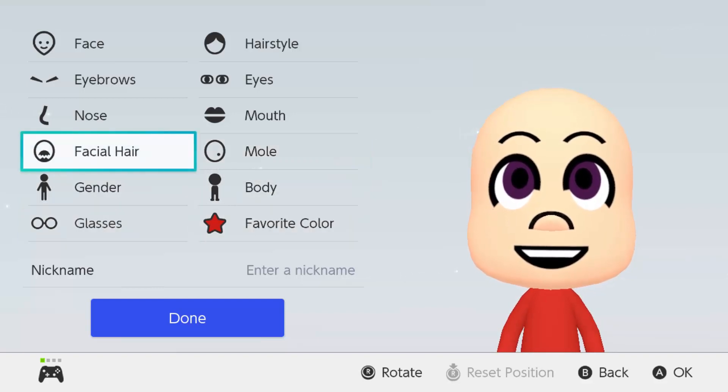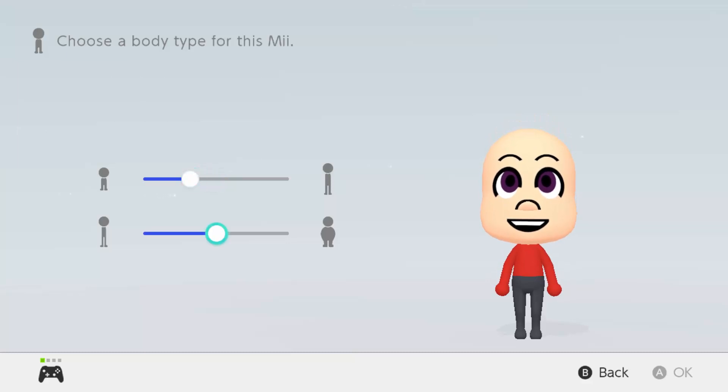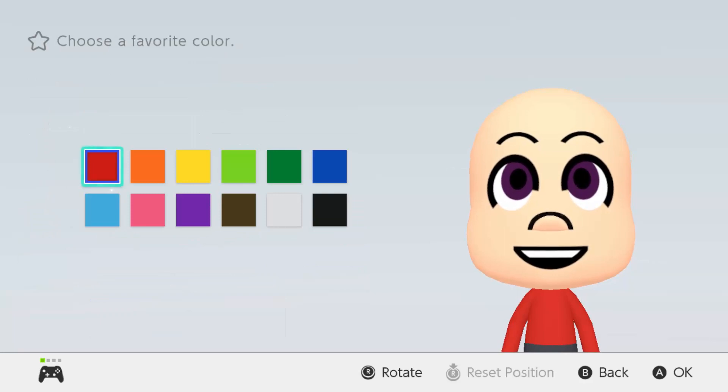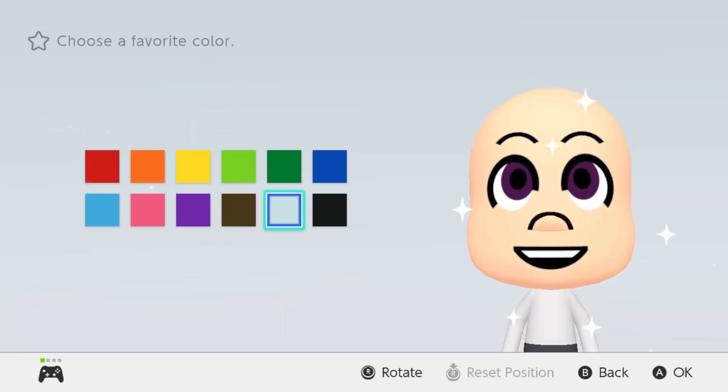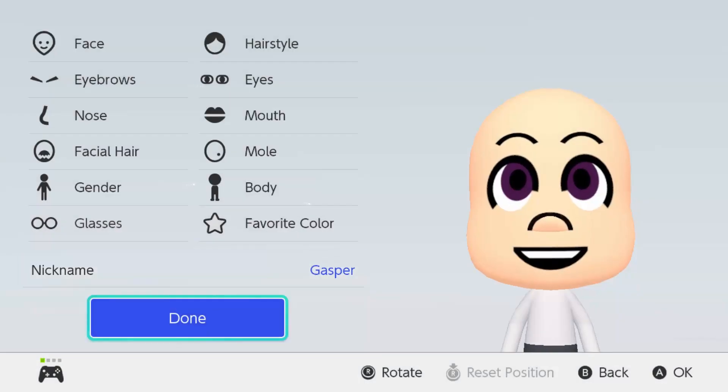Facial hair — no beard, no mustache, no mole either. Gender: male. Let me see the body — he's a bit small, on the small side. No glasses. Favorite color is basic — it's going to be white because he's a ghost. Enter nickname: Gasper. All right, good — and then we're done.